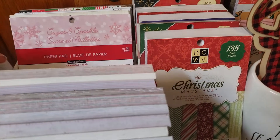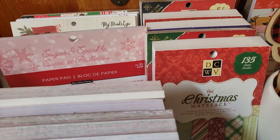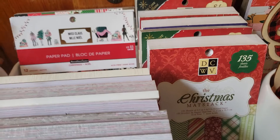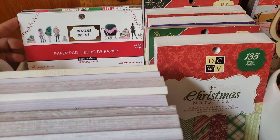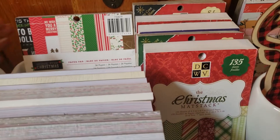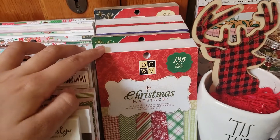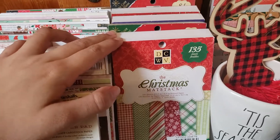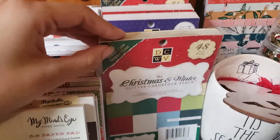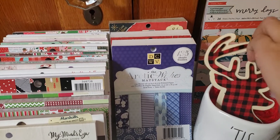I have the Sugar and Sparkle from Michael's and another Comfort and Joy. This one was gifted to me by Lorraine Platero here on YouTube. I have a lot of beautiful Christmas paper pads that I absolutely love, and then all these I got from one de-stash — these four and a half by six and a half. I was super lucky to find that de-stash. Isn't that cute — the little gift right there in the back?